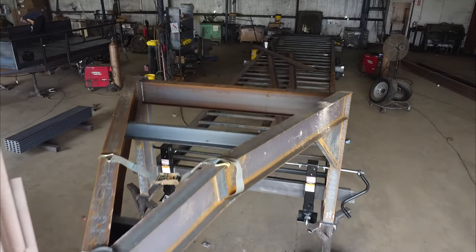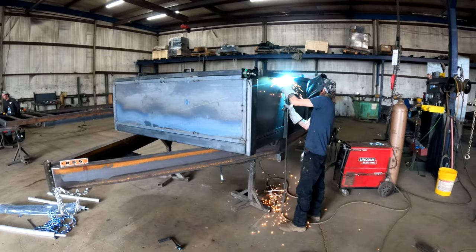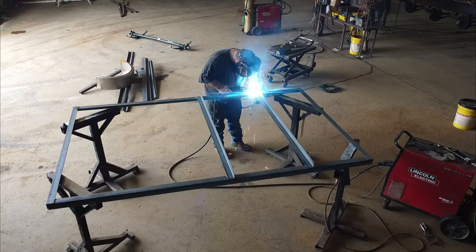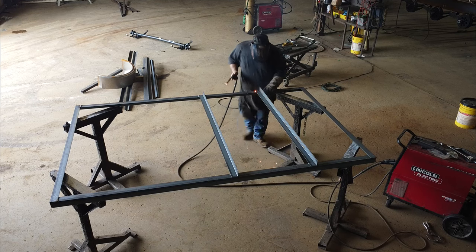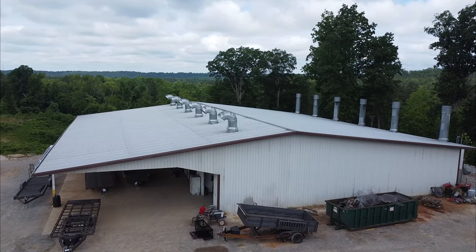This process looks pretty much the same whether it's a 40-foot gooseneck, a 15-foot dump trailer, or a 5x8 landscaping utility trailer — the process is more or less the same. Once everything is welded, it's time to head to the paint shop.